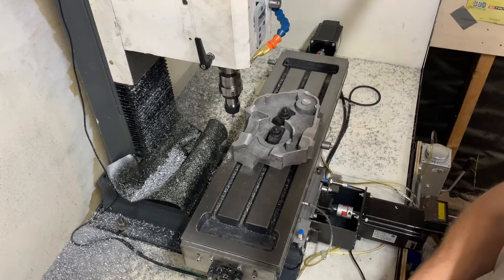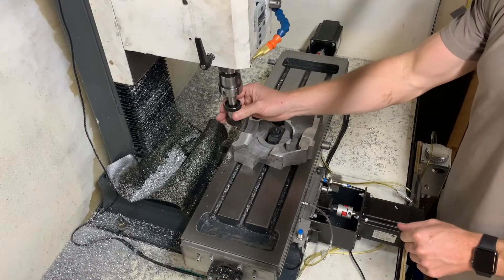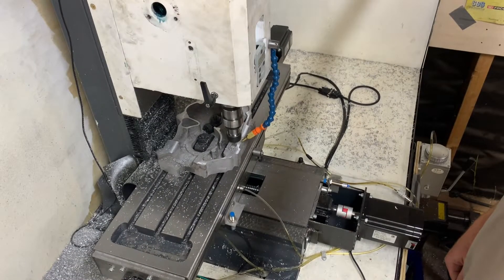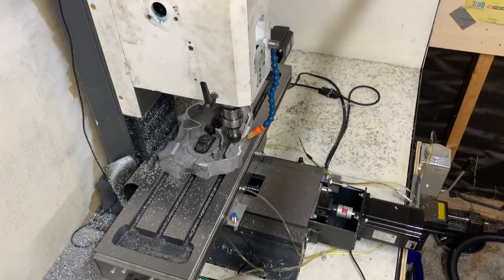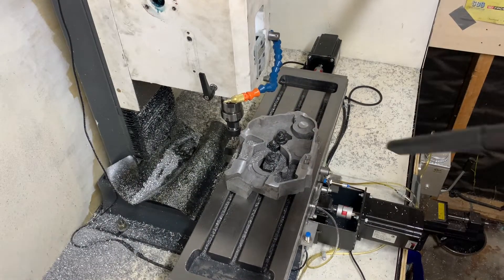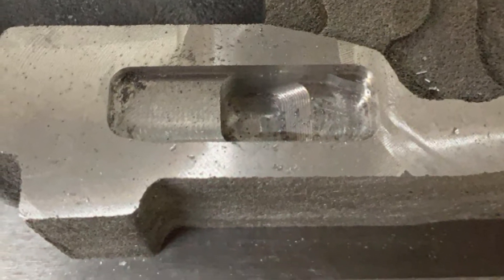The next task was to machine one of the oil galleries for the oil pickup. This was achieved using a 3-flute 6mm end mill with an adaptive toolpath generated in Fusion 360. And here you can see I'm definitely getting my money's worth out of the shop vac. Here's a quick glimpse of the finished oil gallery.